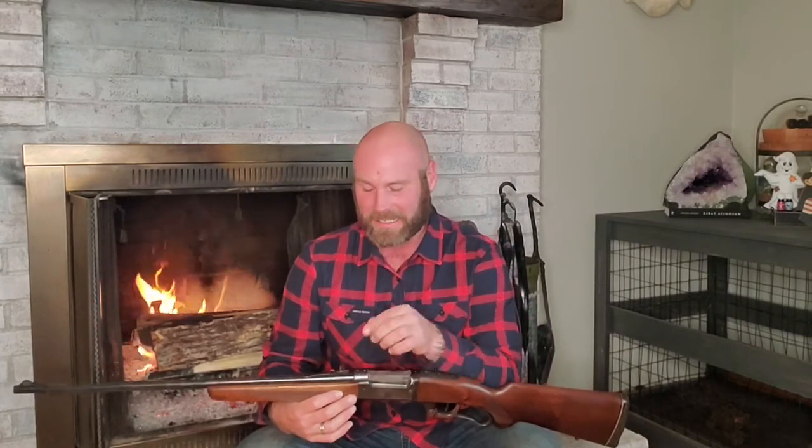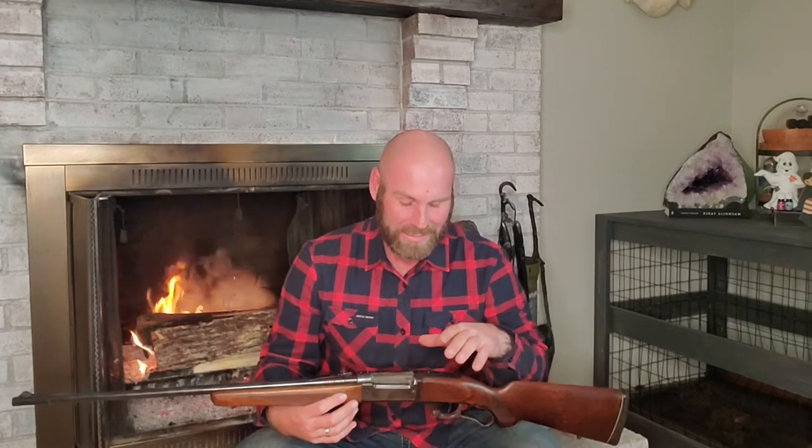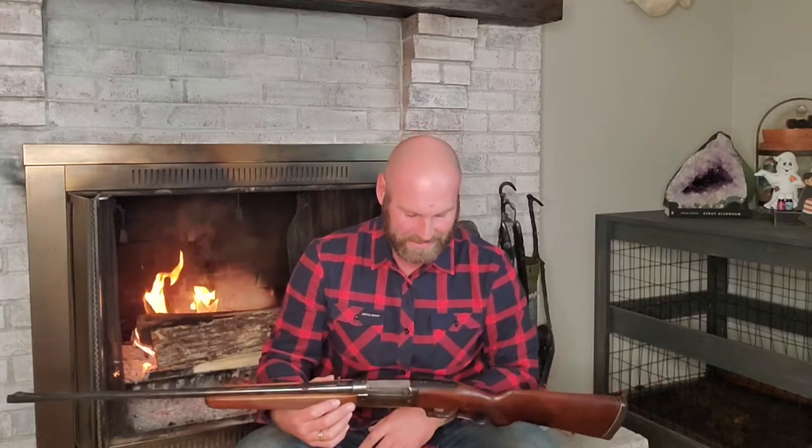Hi folks, and welcome back to Bullet Points. Today we're talking about the Savage Model 1899. I know this is a big jump from our last Winchester 92, and there were a lot of different models that got left out. However, we're pretty young in the game here and we can't exactly get a hold of every rifle we want to play with, so I do have the 99 and I want to go through that with you guys. You'll appreciate the engineering advances in just a few years between the 92 and the 99.